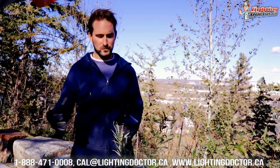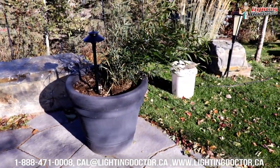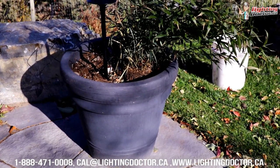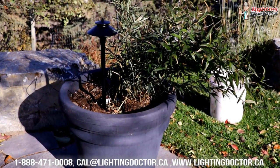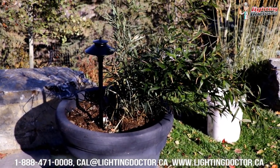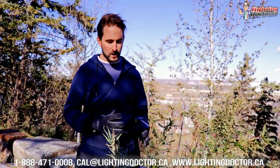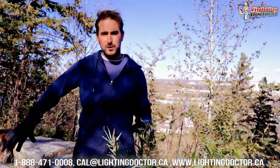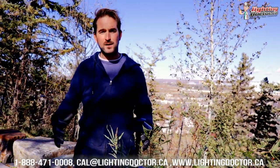A cool concept we use sometimes is with these big flower pots. These flower pots usually have a big drainage hole in the bottom — we'll run wire underneath and through, then place a path light inside the flower pot. What's cool about this is that it gets the path light a little bit higher up, which spreads the light further. If you want a path light to illuminate a larger area, it's not so much about getting a brighter bulb — it's about getting it higher up.